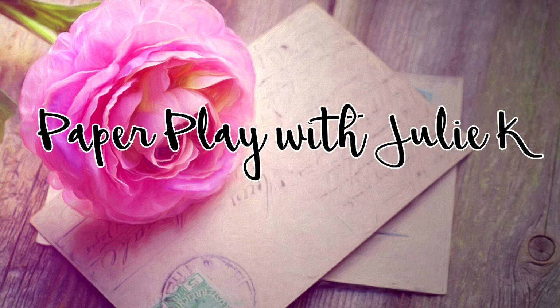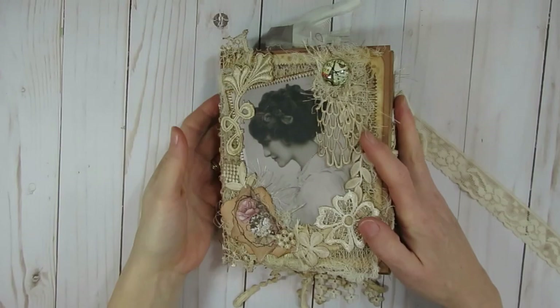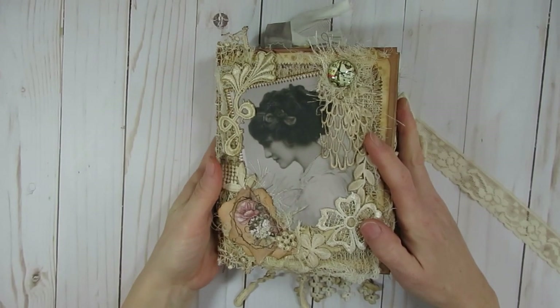Hello and welcome to Paper Plays Julie Kay. Thank you so much for stopping by.